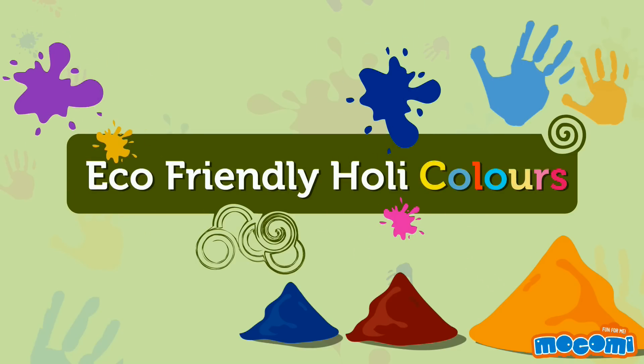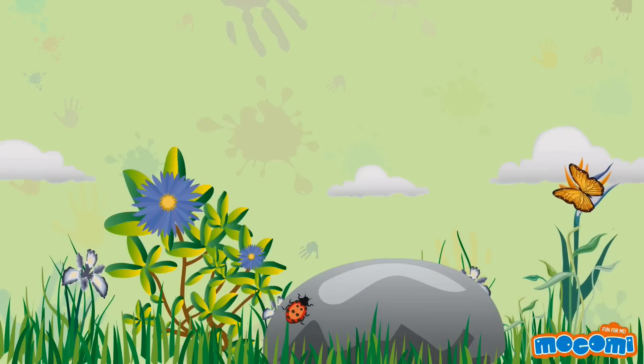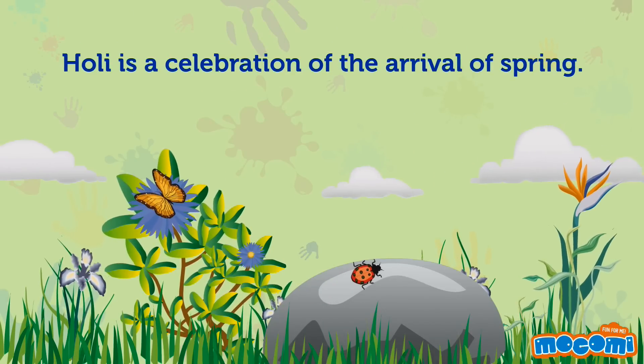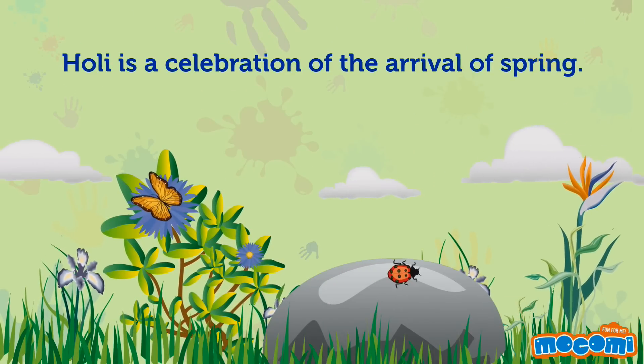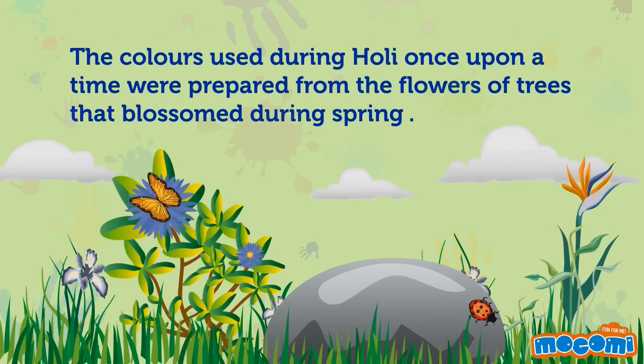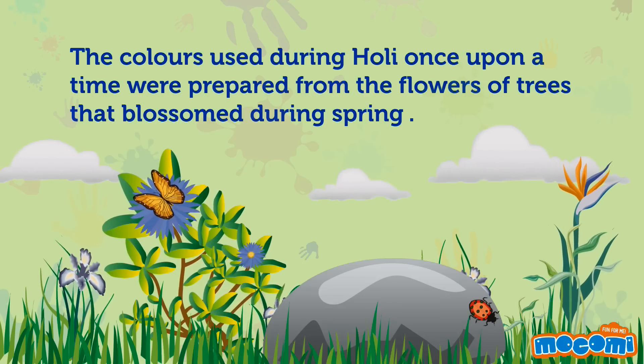Eco-Friendly Holi Colours. Holi is a celebration of the arrival of spring. The colours used during Holi once upon a time were prepared from the flowers of trees that blossomed during spring.